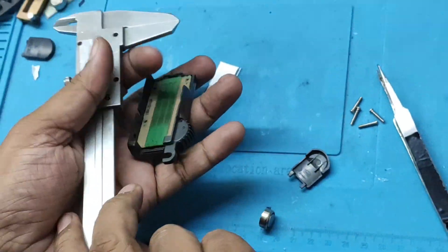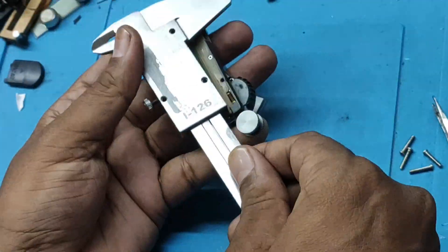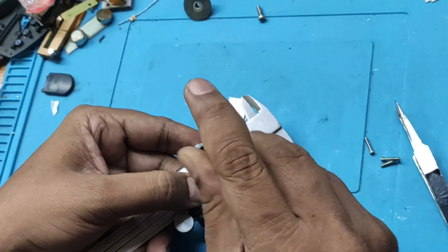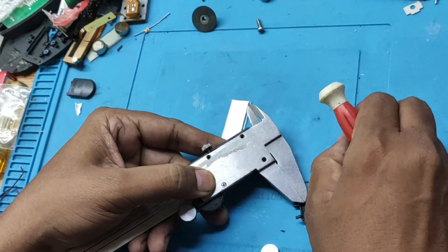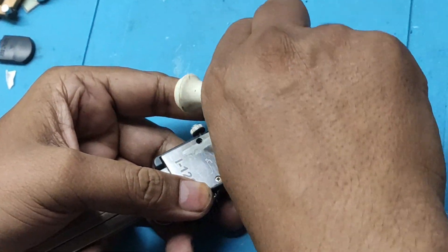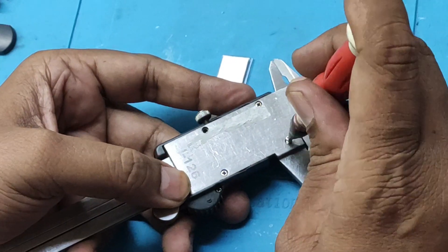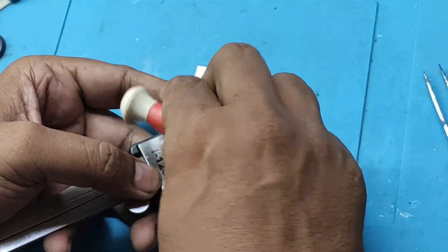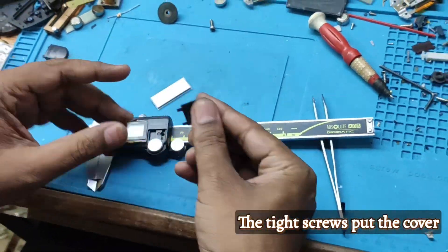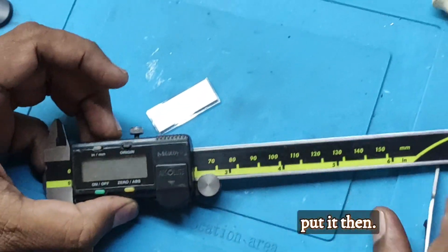Now, this is the roller. Place this roller like this. Tighten the screws. Put the silver cord back in position — not this way, from the bottom to this side. Just put it in.